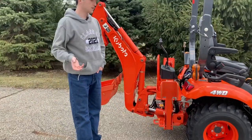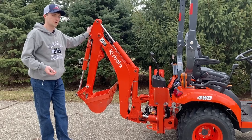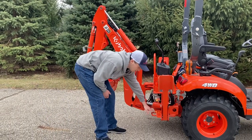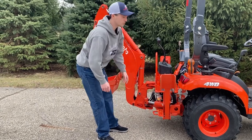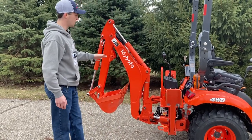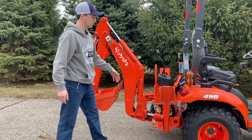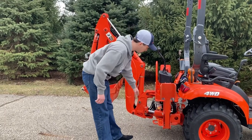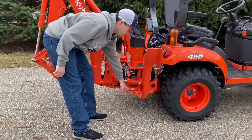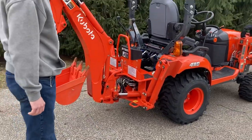One of the nice things that I did notice about this new backhoe model that Kubota hasn't previously put on their tractors is that we have these chain hooks on the back here. If you ever trailered one of these, you know there's no real good spot on the back of the tractor to tie the tractor down without using these steps or going around the backhoe itself. But now we have some nice metal rings here that you can hook a set of straps on or put some chains around.